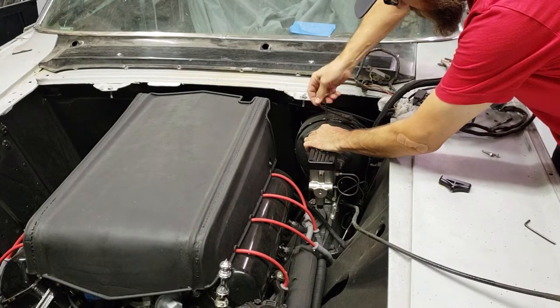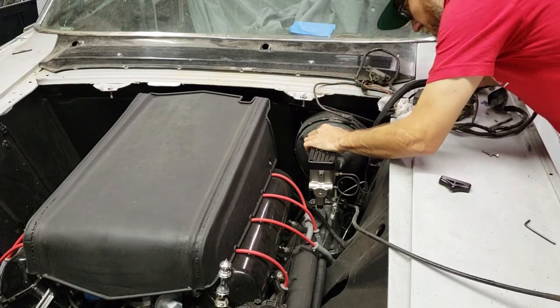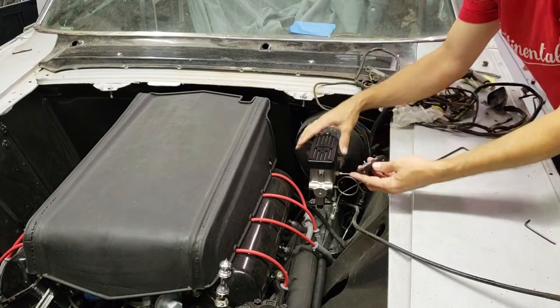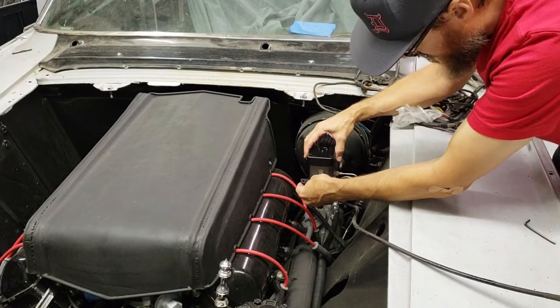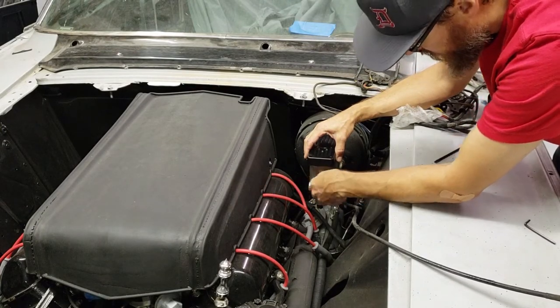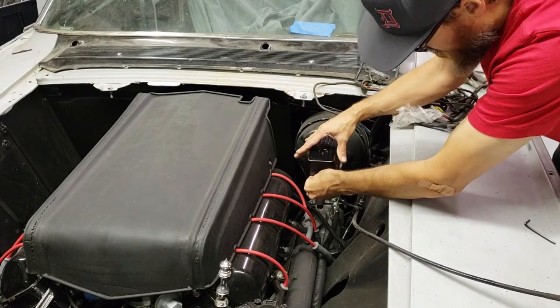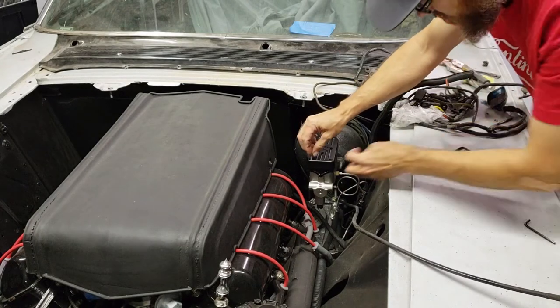Go ahead and tighten this up a little more, not too much. The easiest way to do it is to lift the cover up a little bit, line up the pin with the hole — the bail hole in the master cylinder — stick that in there, and then set the cover down over it. Now it's going to hold itself there. Drop in your two bolts.